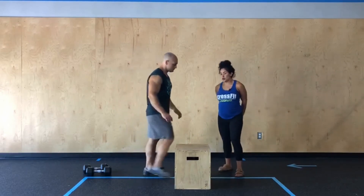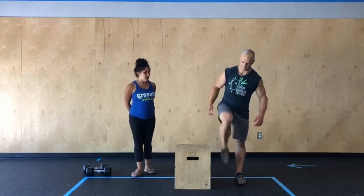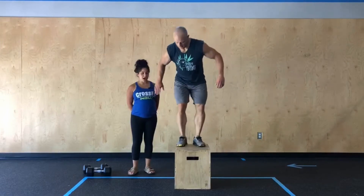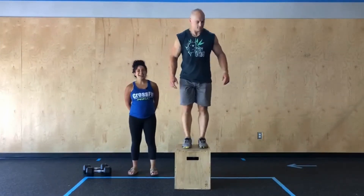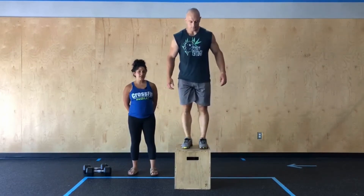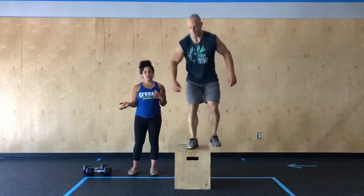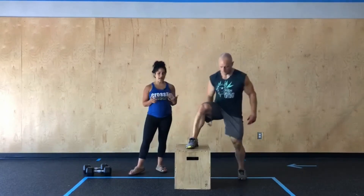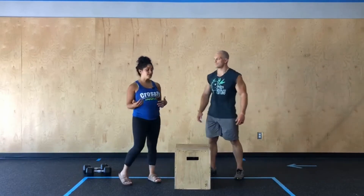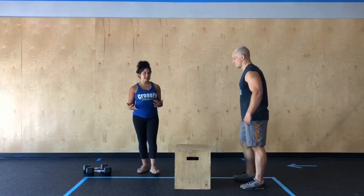Chris is gonna start by showing us what a lateral step-up is going to look like. You're gonna plant your foot and press through your entire foot as he stands to open up his hips all the way. He's gonna stay on his right leg the whole time to complete 10 reps before switching and moving on to that left leg. Once we've completed the 10 on the left leg, he's gonna turn and face his box for 20 alternating step-ups.